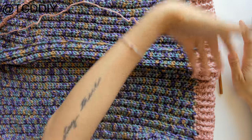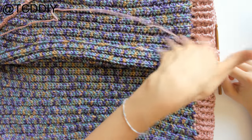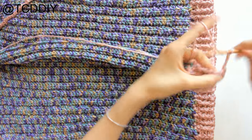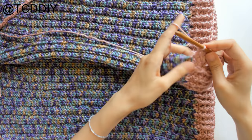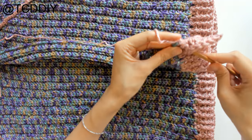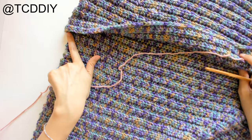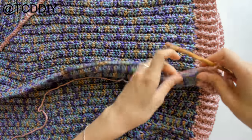Once the bottom border is done, we're going to work on the collar and lapel. Since we're already here, continue with the yarn we have. Chain up three and work into the side double crochets by putting two double crochets into each side DC. Once we reach the regular loops at the top, put one double crochet into every loop all the way until we get to the corner, where we'll do a simple decrease. Everything else will be the same as the cuff and bottom border.